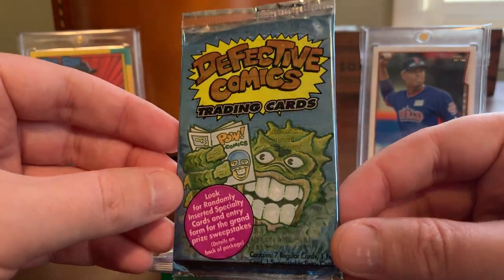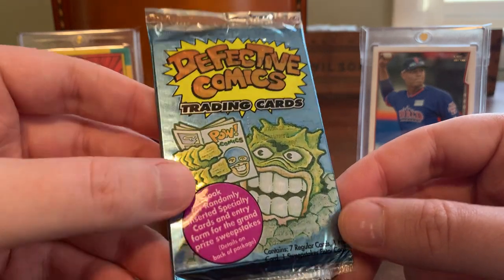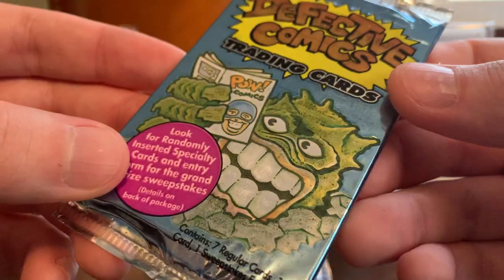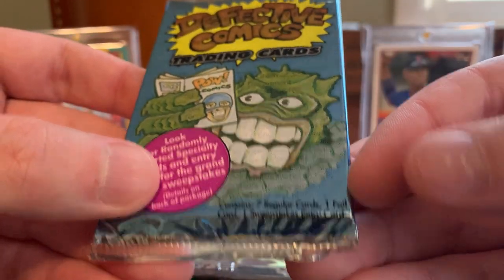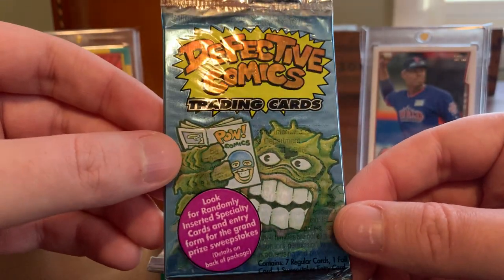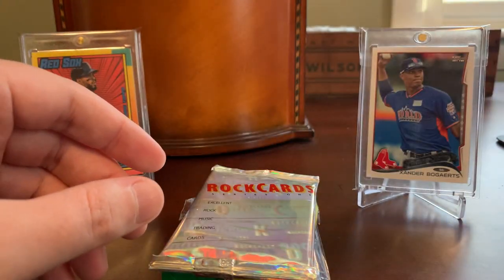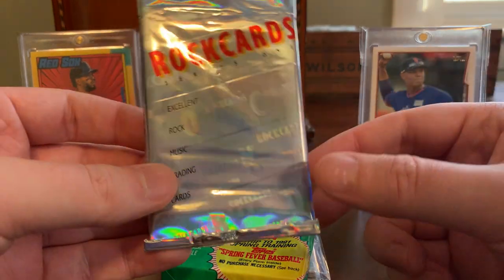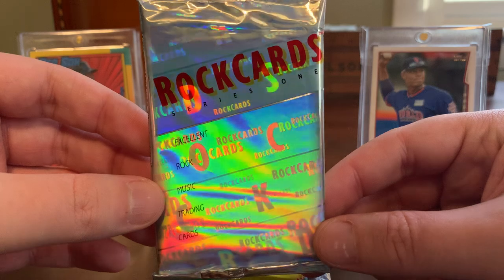Here's a product I've never heard of before — Defective Comics trading cards. I've certainly never heard of the trading card set they produced. What intrigues me about this one: we have seven cards and one foil card included. Based on how this wrapper looks, I'm pretty excited to see what awaits inside. I love randomness, in case you can't tell from having stopped by my channel over the past year or so. And Caleb knows that — he is definitely right on point with this delivery.